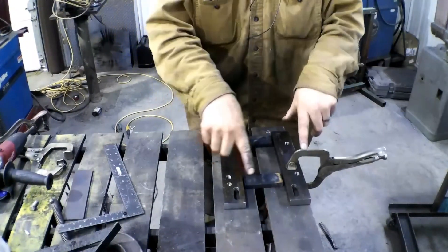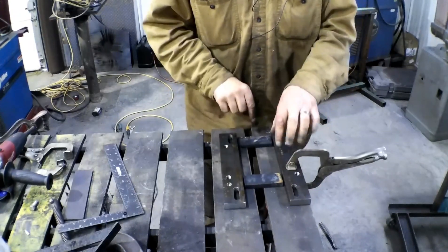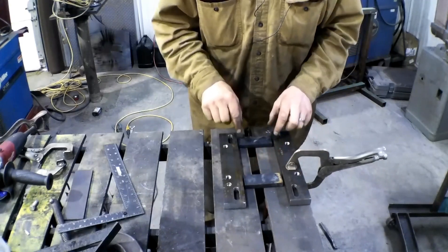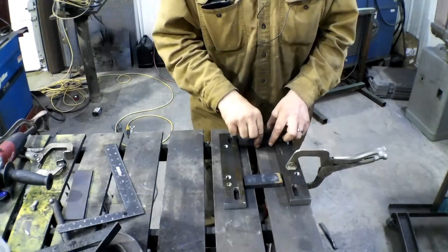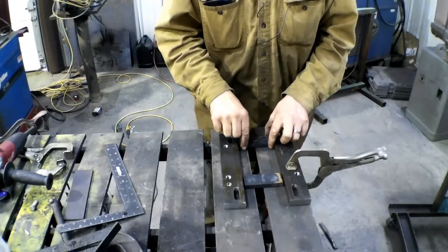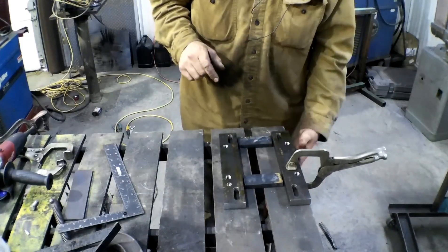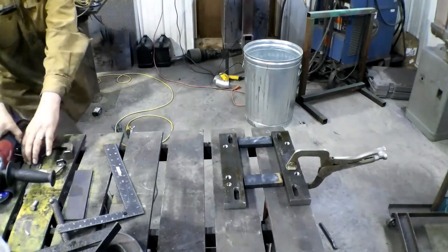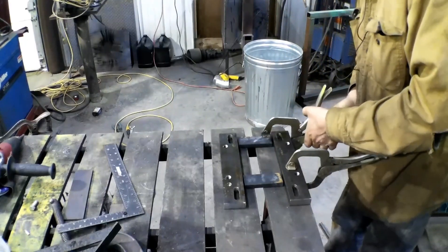I got everything laid out here, got it clamped down, this is squared up, everything is right. I need four inches between them, and I cut my little spacer blocks a quarter inch narrower so I've got somewhere to build up with weld. Getting everything held in there is going to be part of the trick — I need to grab a couple more clamps because I don't want anything moving.